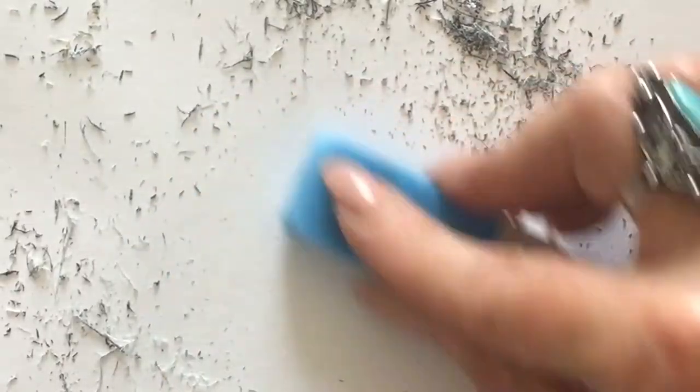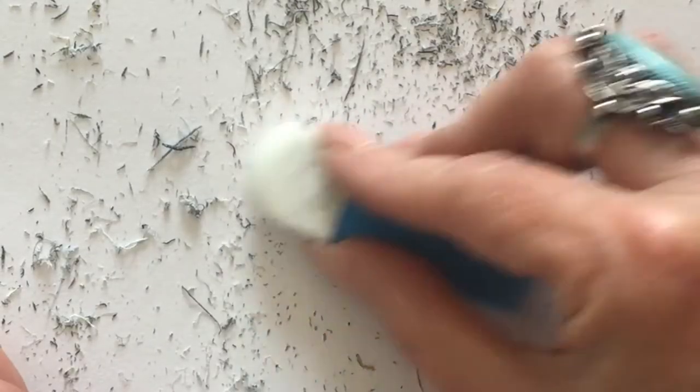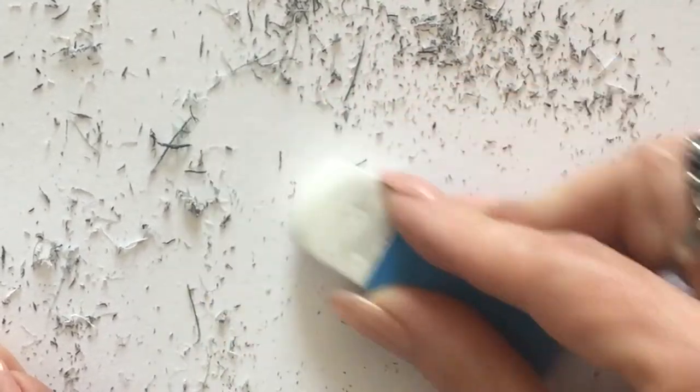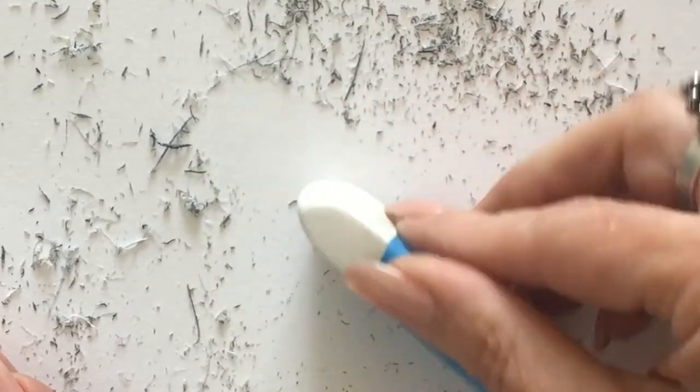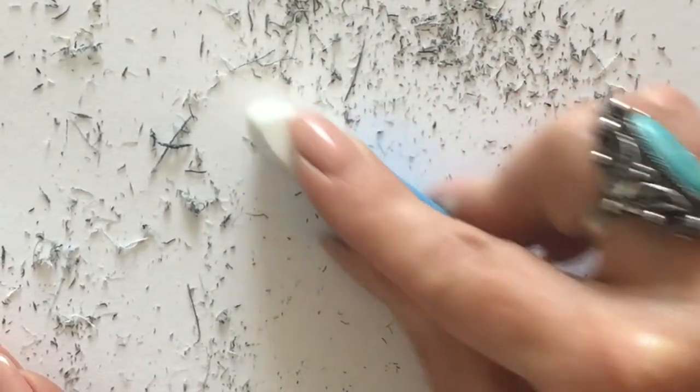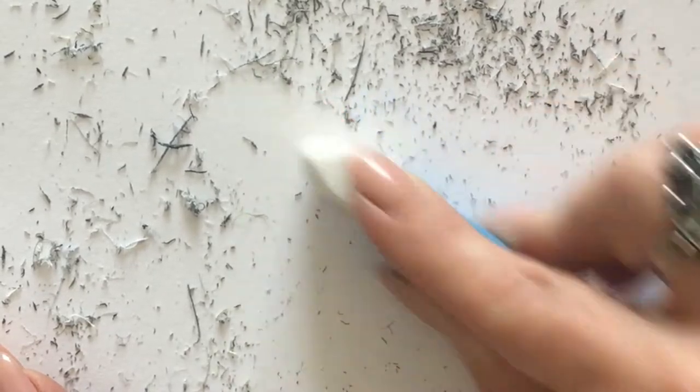As you do this you'll see fragments of the eraser start to peel away onto the paper. If you don't see this, it's an indication that you are not applying enough pressure, so apply more pressure and continue on.